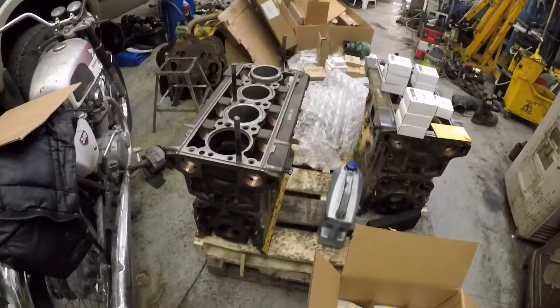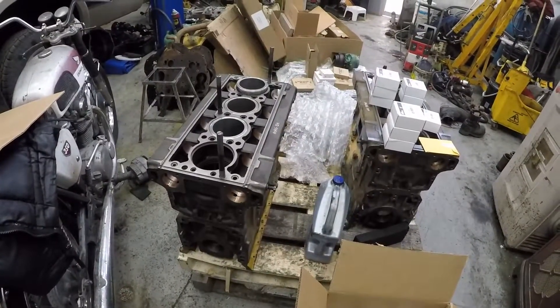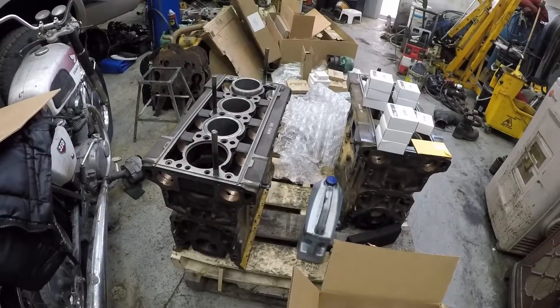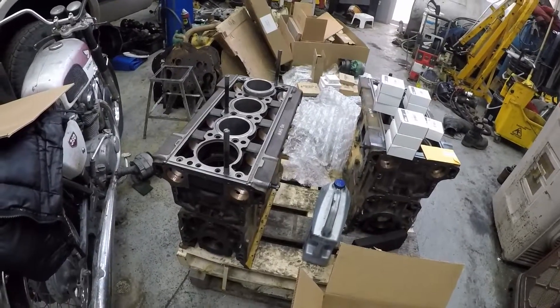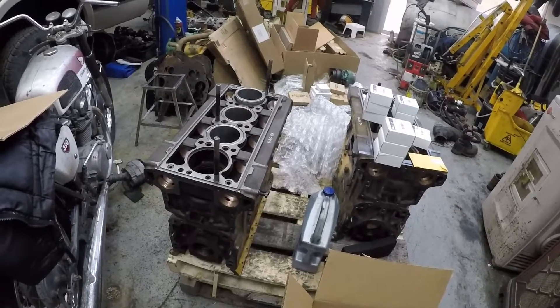Hey guys, welcome back to my channel. I just wanted to cover a few things on this 453T. I've had a few questions about the Silver Series that I'm upgrading it to and what the differences are.